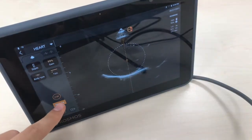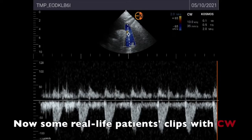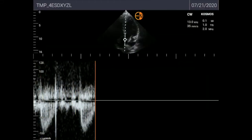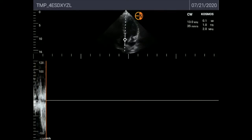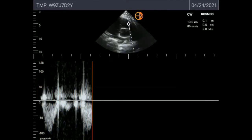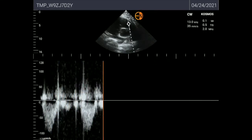I'm going to show you the continuous Doppler as well. Again, this is not the optimal view but it's the only one I can obtain on myself. This is a suprasternal notch view. And here you have an apical 5-chamber pointing at the left ventricle outflow tract, and here a parasternal short axis at the aortic level showing the right ventricle outflow tract.